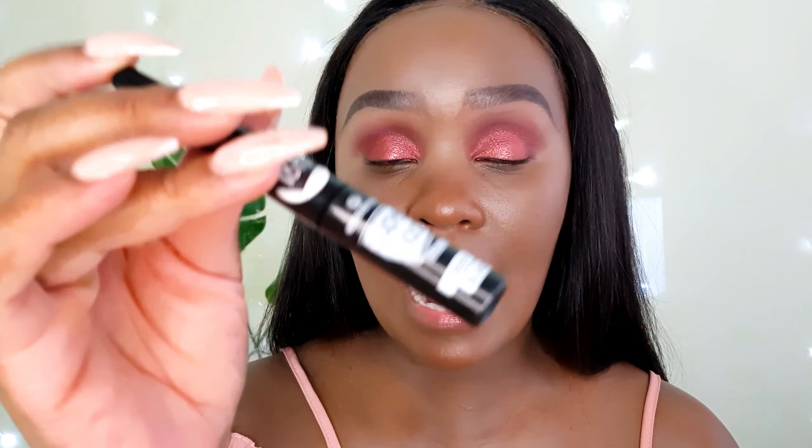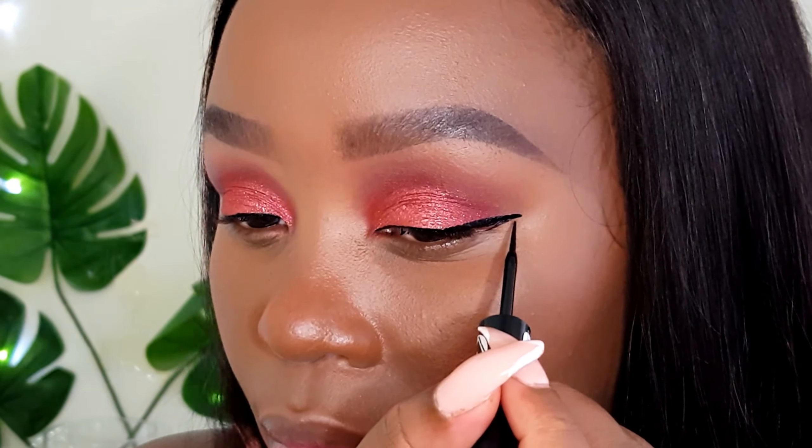Please tag me on Instagram if you try out this look and let me know whether you used pigments or shimmer shades. I'll be using my Super Stay Essence Deep Black eyeliner today. Before I apply my 5D lashes, I'll coat and separate my lashes with this Essence Lash Princess mascara.